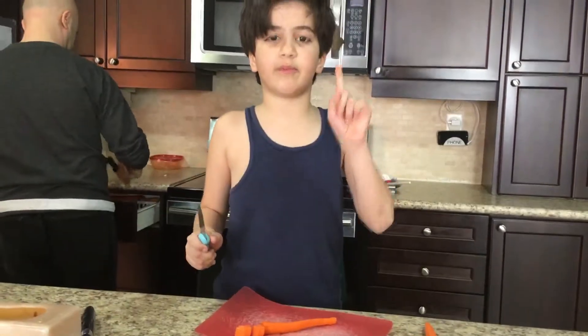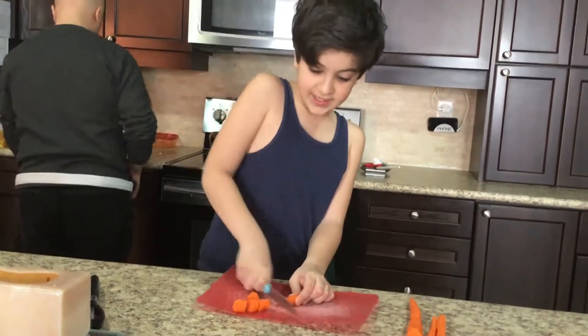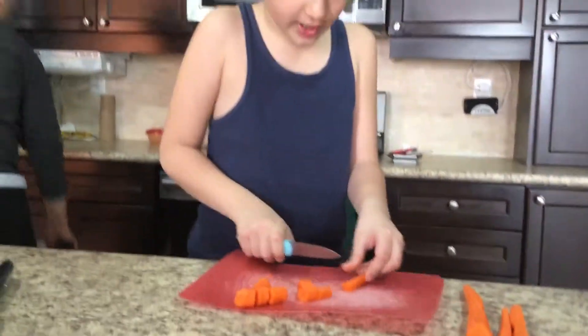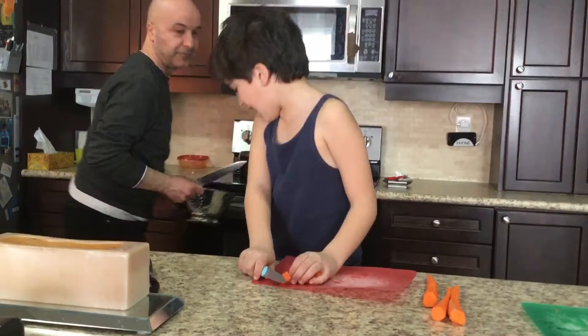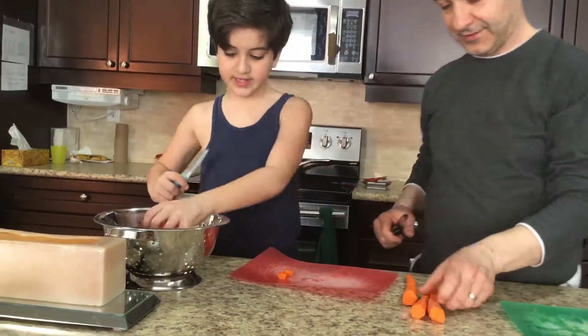You need parental safety for this, yeah, because these are sharp. And so I'm finishing on my last carrot. Alright, carrot one's done! Carrot one's done, Dad. Okay, we're going to put carrot one here. Carrot one is done.